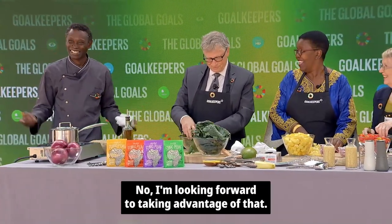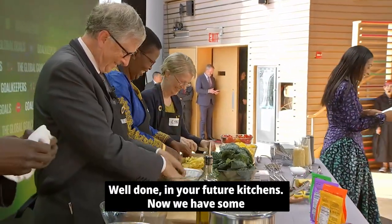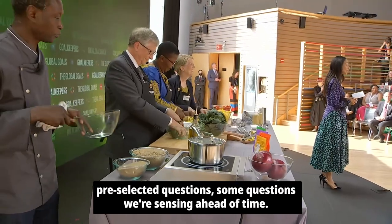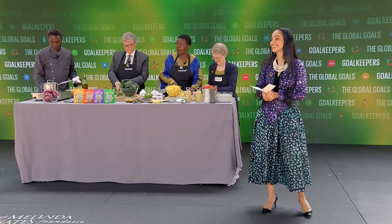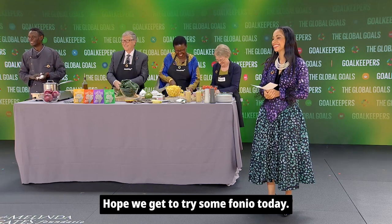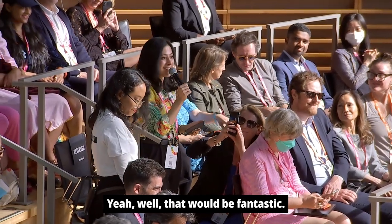No, I'm looking forward to taking advantage of that. Well done in your future kitchens. We have some pre-selected questions. Can I have Arushi with a question? Good morning, everyone, and good morning to our very talented chefs. Hope we get to try some fonio today. You're going to get to try some, actually, for lunch. That'll be fantastic.